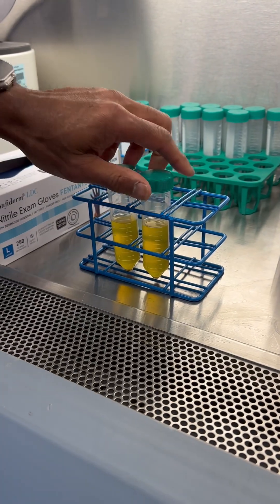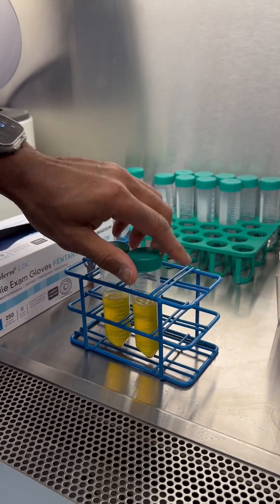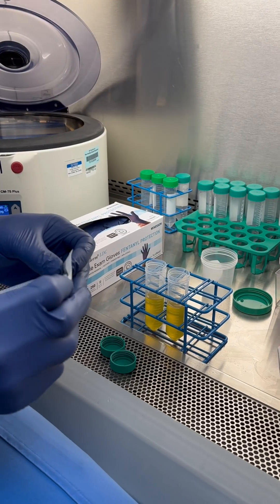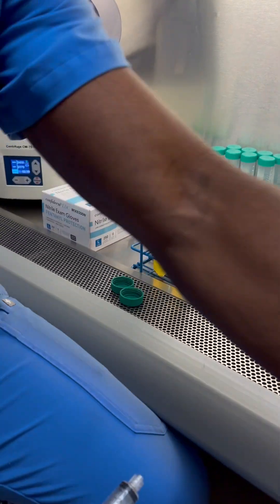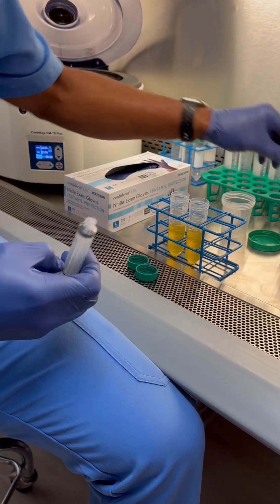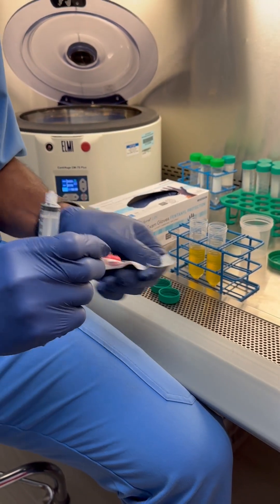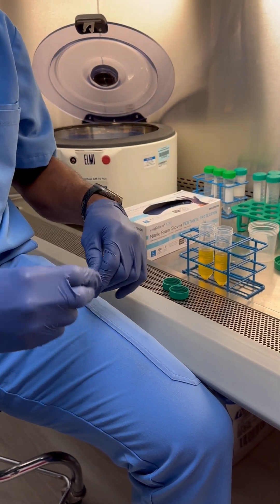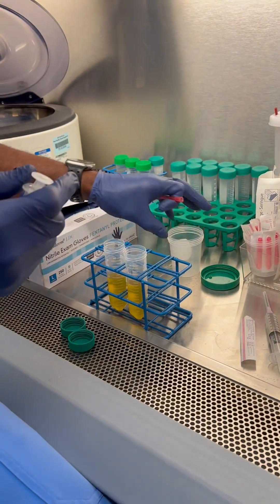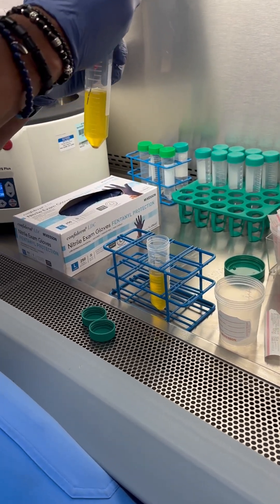This is after the five-minute spin. You can see all the platelets are at the bottom. Now we just have to decide how much plasma we want. Because of the locations we're treating — gluteal tendons and tennis elbow — we're going to make a total of seven cc's of PRP: probably four at the gluteus and three at the elbow. We use this cup, which doesn't need to be sterile, and now we take out all the plasma.